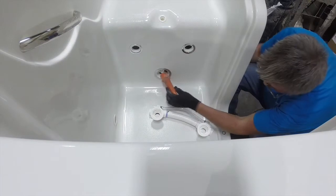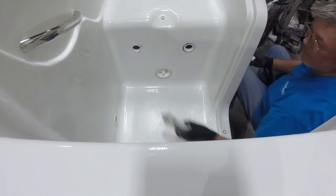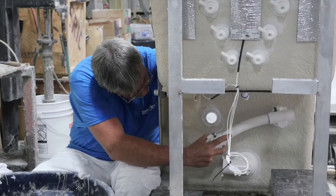Each tub, once we go to configure it and add the different jets, we silicone each one of those jets in, and the tub needs to sit for about 24 hours before we start to plumb it.